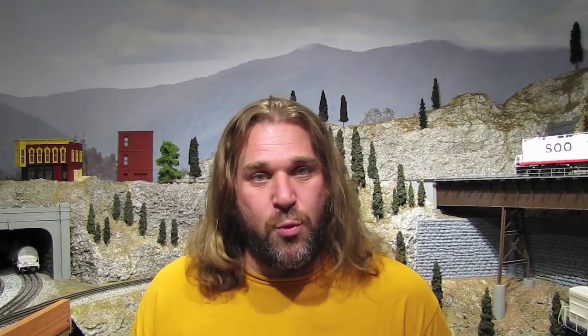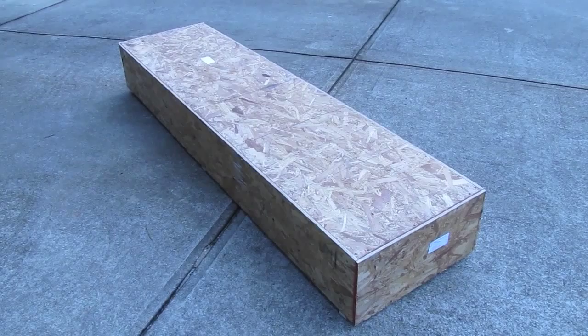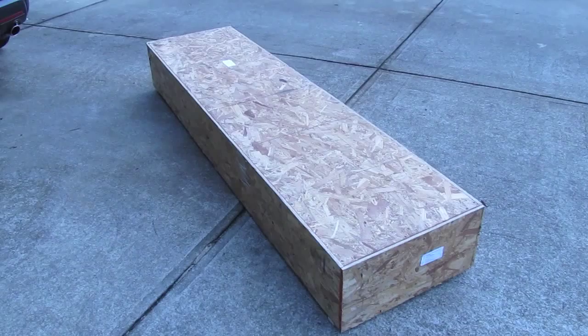Here's the wooden crate that the bridge shipped in. It's big — it's about 8 feet long, 2 feet wide, and a foot or so deep. It had to be shipped via freight; you can't just ship something like this via regular UPS or FedEx. It has to come freight and it took about 5 days or so to arrive, so it was pretty quick.